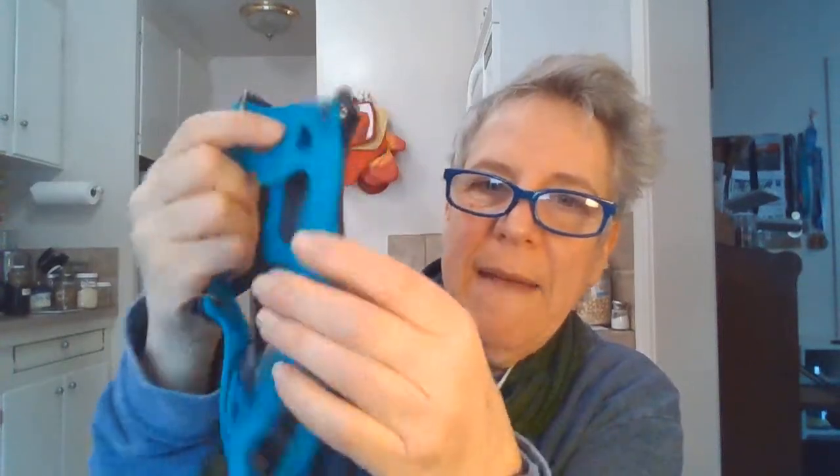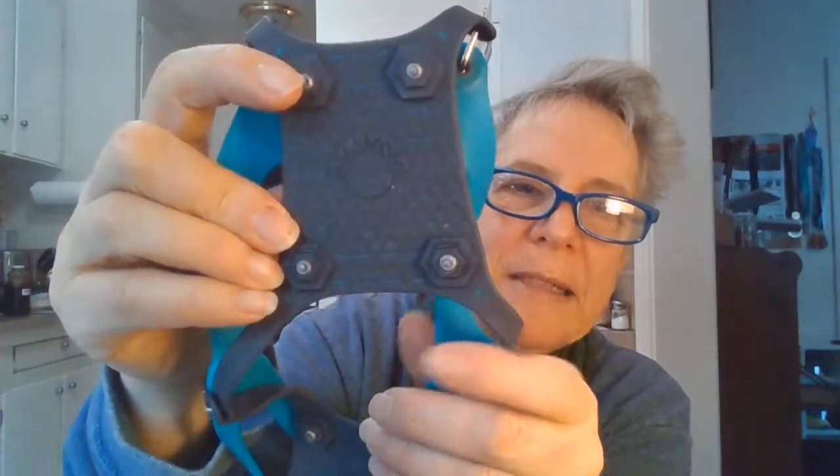I put on my Hoka Speed Goat trail running shoes first. These are mildly waterproof, which I love for winter and rainy seasons. Then I opened the package and took out the Nano Spikes. They come in a little bag with instructions that are mostly diagrams. The big part goes on the front and the smaller part on the heel. They're really tough, thick rubber. The bottom has spikes — four on the heel plate, six on the toe plate.